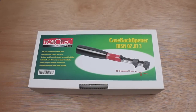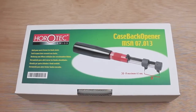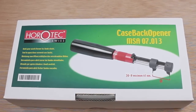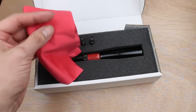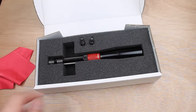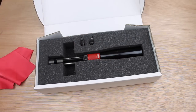Today we're looking at the Horrotech Swiss-made case back opener, or case wrench. As you can see, it comes nicely presented in a full colour box, so it makes a great present if you've got a friend who's into watches. Let's open it up. Firstly you've got this nice polishing cloth, which is a great little addition for when you've finished up.